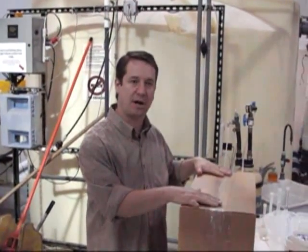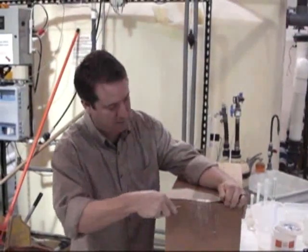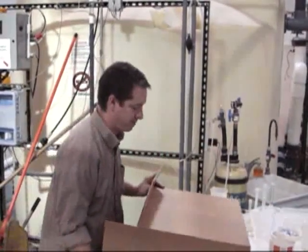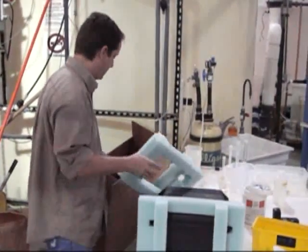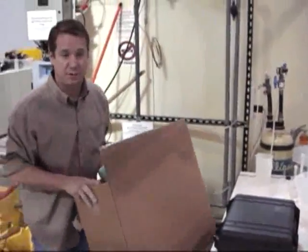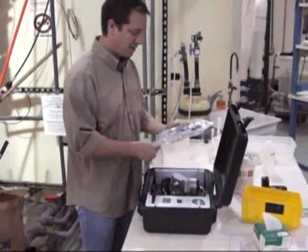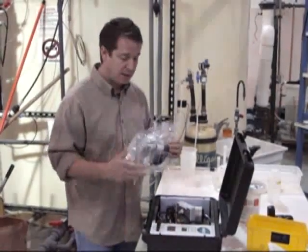Your BPS will generally come packaged in a box like this. You'll open the box. You'll want to save the phone and the box when you want to ship it back or move it to another location. What you'll find when you open this is the BPS system. You'll have a packet of tubing — this is for the inlet and outlet of the system.